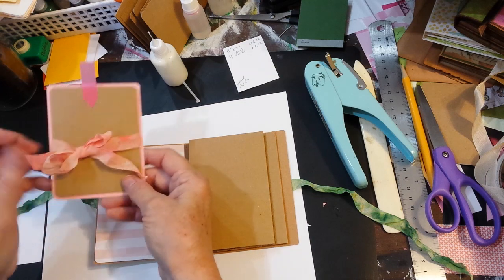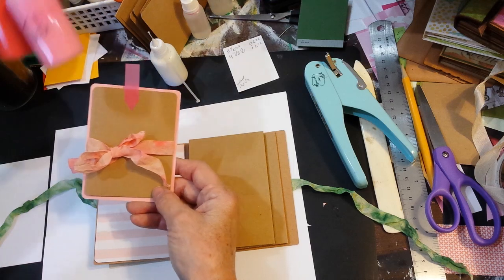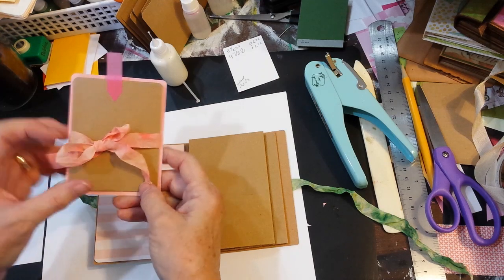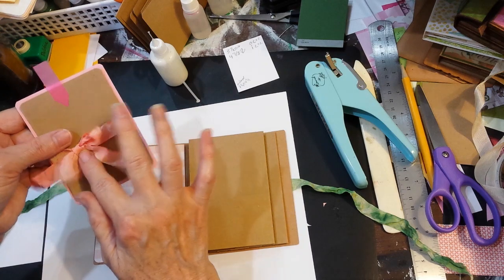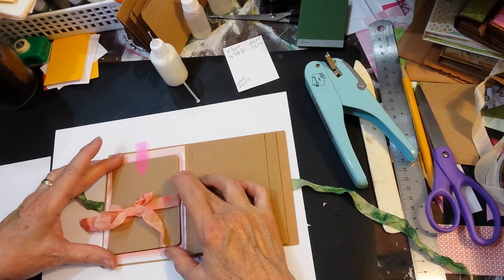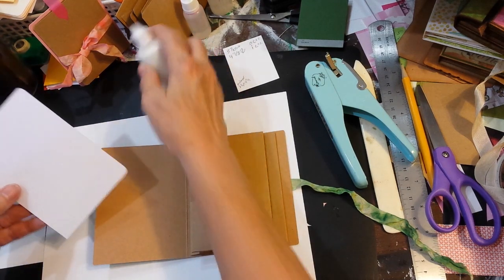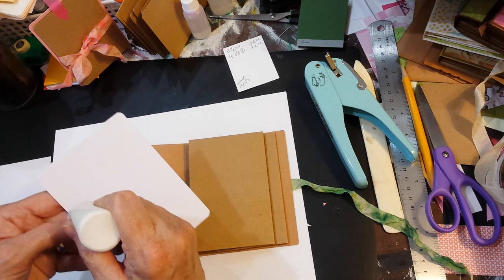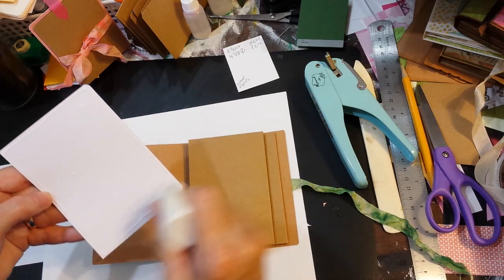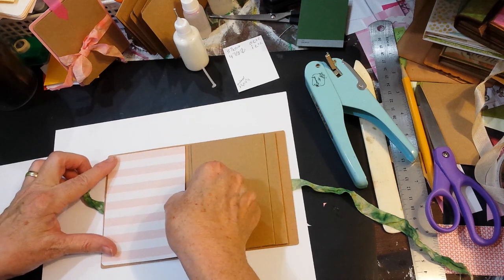I did the same thing for the pinks — I used tutu and melon in the Eileen Hull inks with just some water and crumpled it up. I love the way this one turned out. It will be layered and centered right over the top, so you won't actually see much of the patterned paper, which was one reason I chose kind of a not-too-fancy piece — but the stripe would be just enough color there.